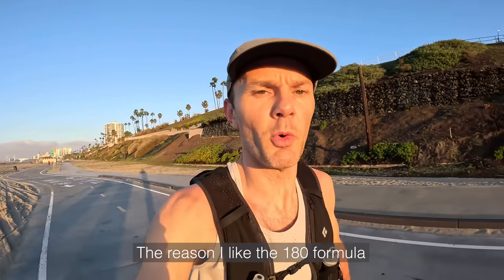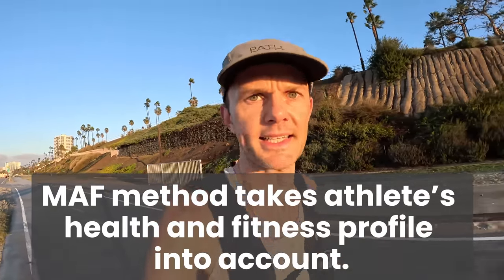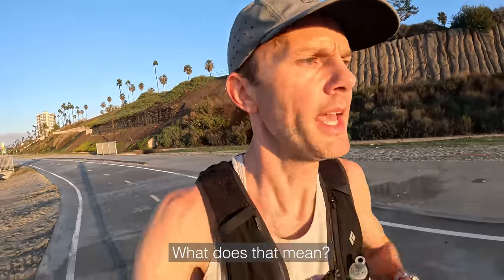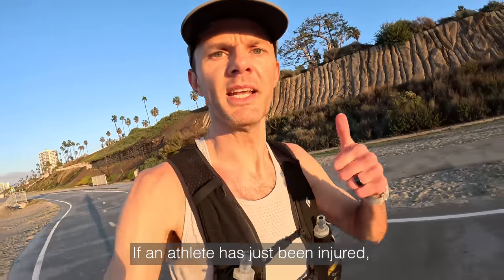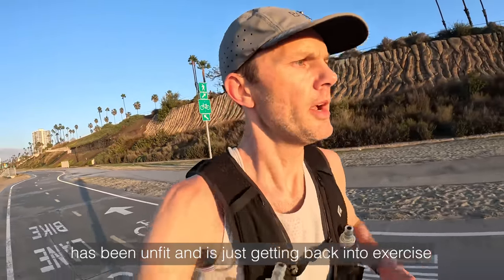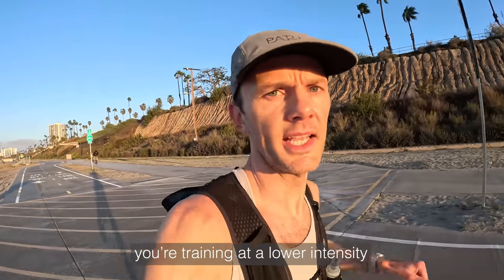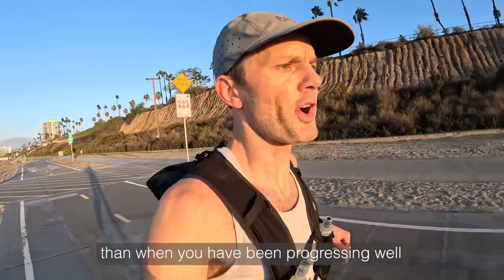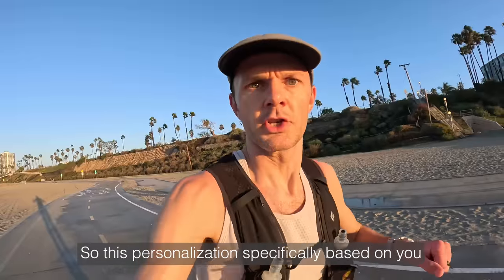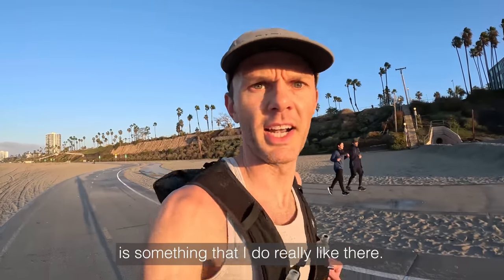The reason I like the 180 formula and the MAF method approach is that it really does take the athlete's health and fitness profile into account. If an athlete has just been injured, has been unfit and just getting back into exercise, or has been unhealthy or overtrained, you're training at a lower intensity than when you've been progressing well in your training and racing. This personalization specifically based on you is something I really like.